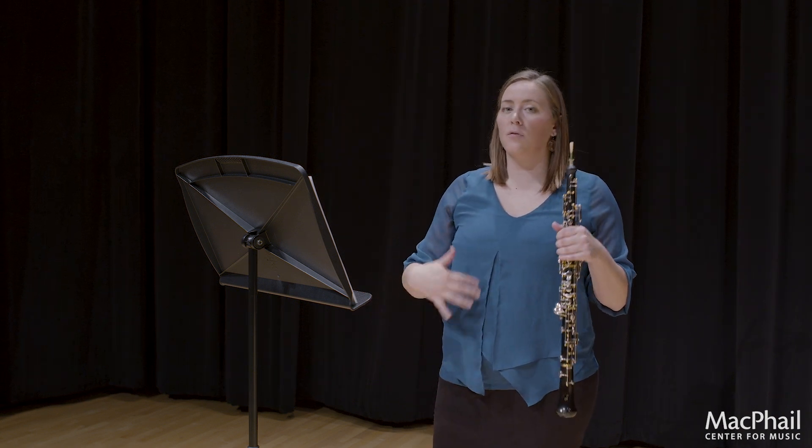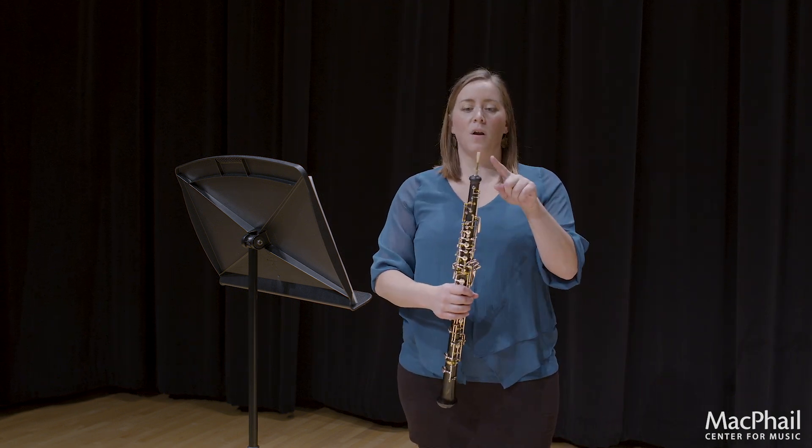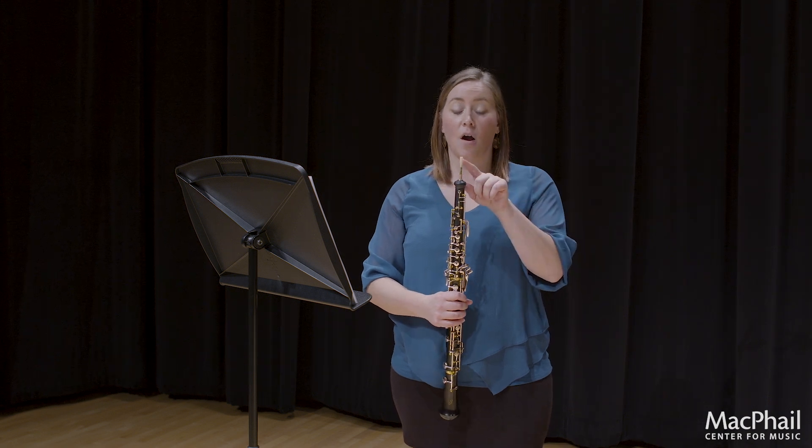So whatever marking is best for you — sometimes a little squiggly line for extra vibrato, or vibrancy rather than that accented punch. Now let's talk about how to create those accents. There are a number of ways to create an accent on the oboe, one of which is using your tongue on the reed.